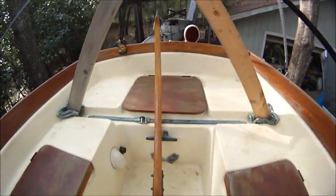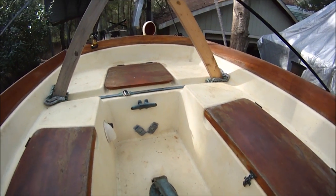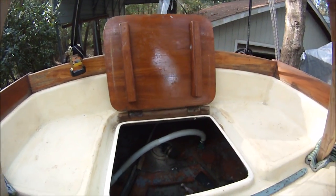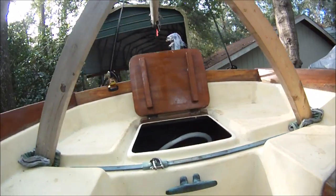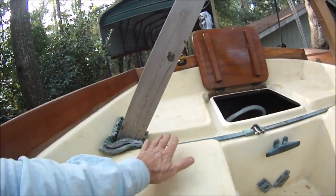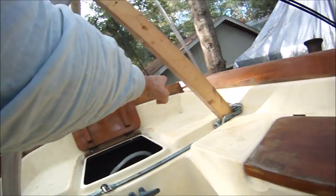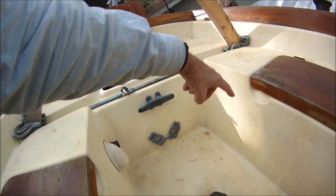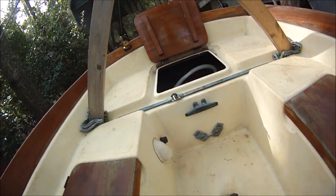The cockpit is a little different than we're used to. The tiller and the rudder are further forward. So back here we're going to have to modify this area for the outboard well. I think we'll cut this section out, raise it up to about this level right across there, and put the outboard well here, bringing this forward with a lid to open for access.